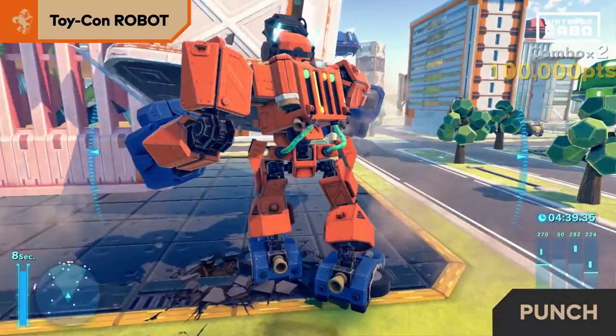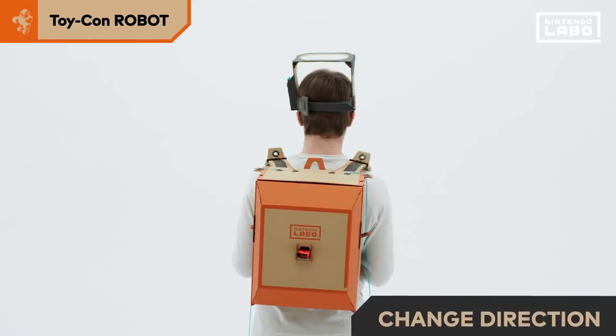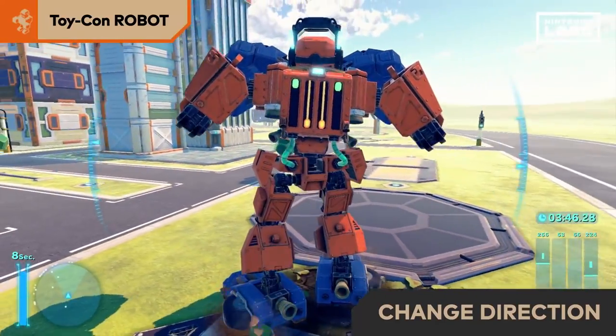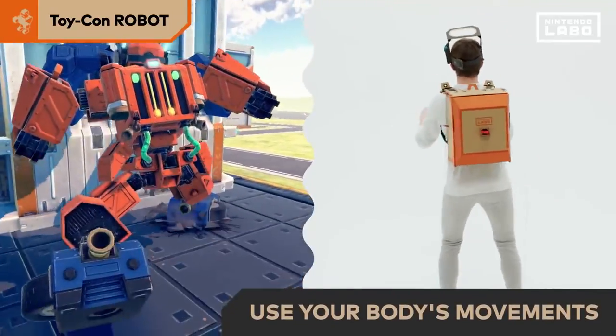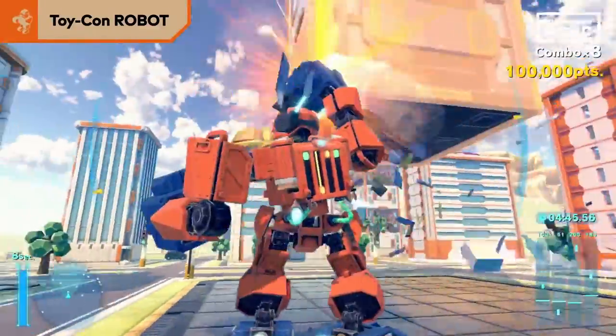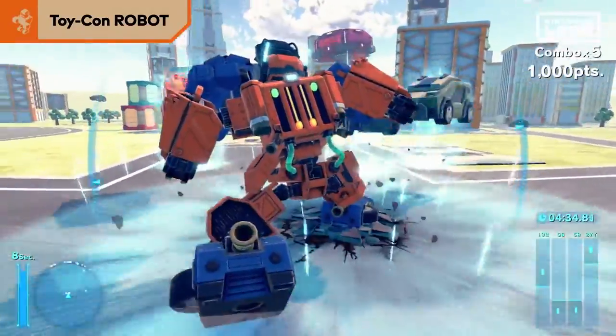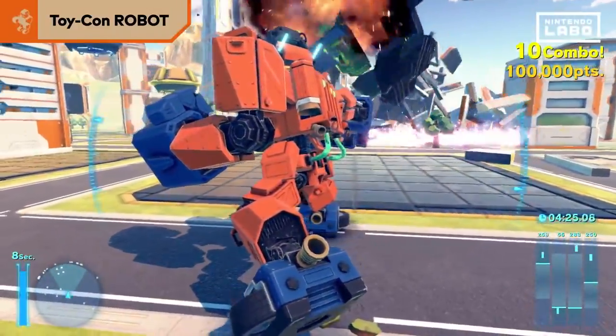Extend your arm forward to punch, move your feet to walk, and lean left or right to change direction. Use your body movements to control the robot and destroy everything in the city — buildings, cars, even UFOs — to rack up a high score.